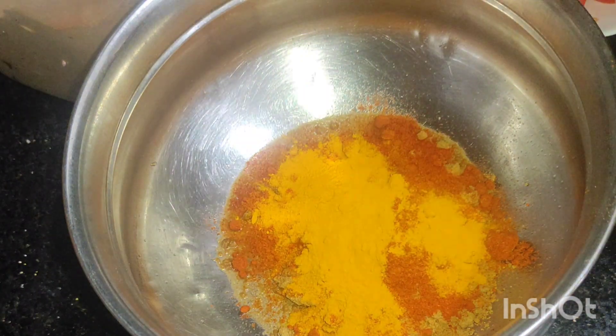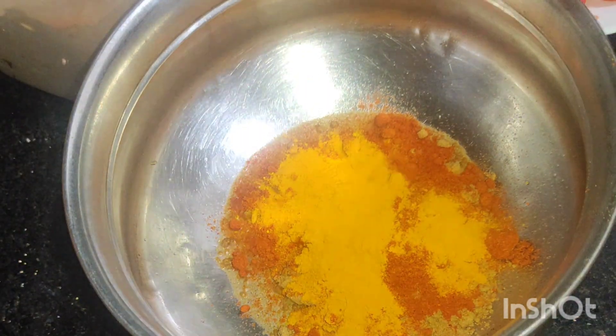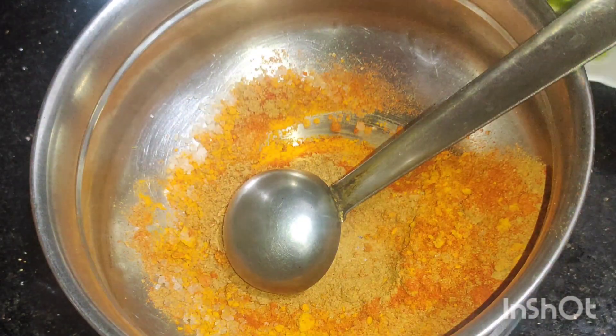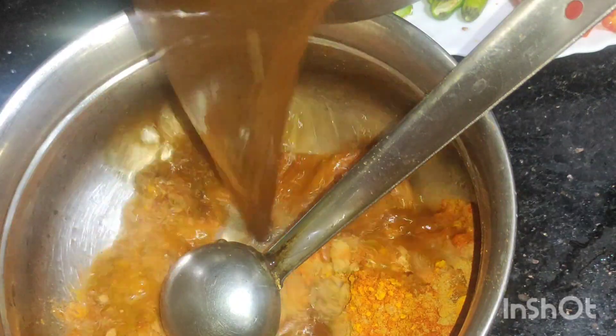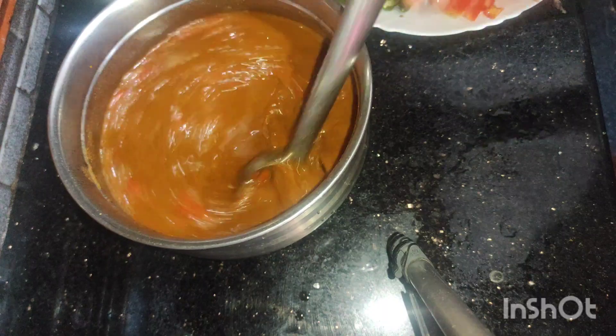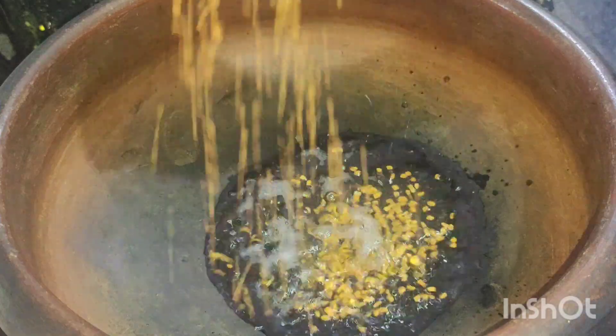I will have to cut more than I've done. I will cut the quart in the middle. I just need to cut the quart in the middle, cut it in half. I will add some little corn, about 76%.